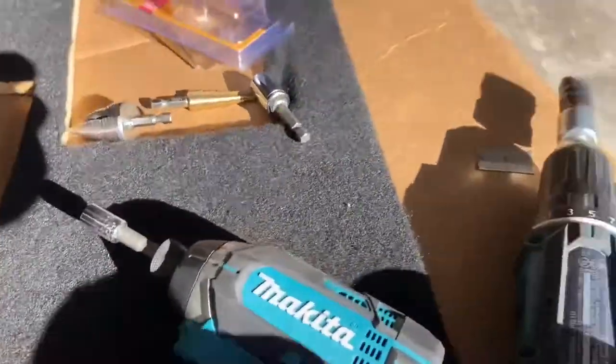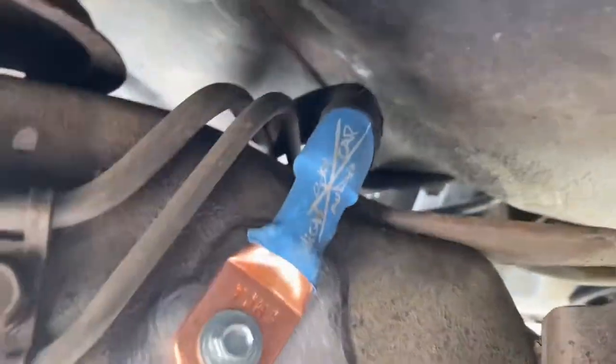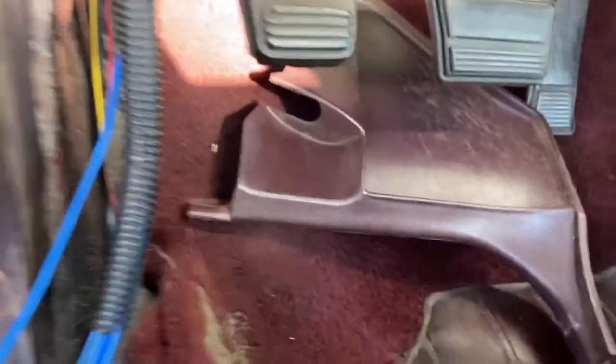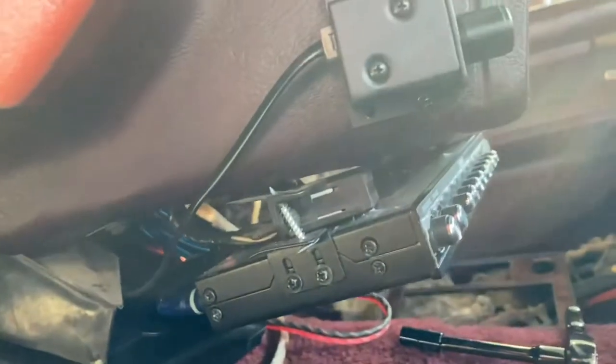I found the spot for the ground behind the seat. Here's the ground — it's on the chassis. Good times, it is freaking windy. Looks good. It's right there and it'll go right behind — it's this long. That's where you want to put your ground — perfect spot.